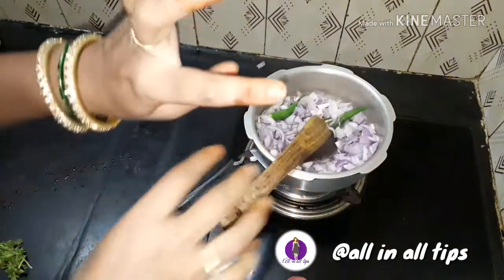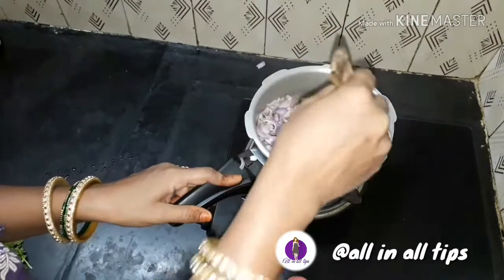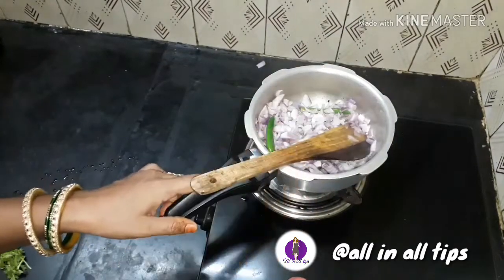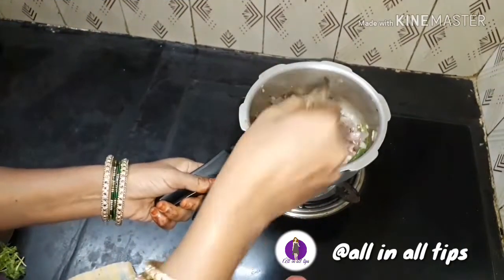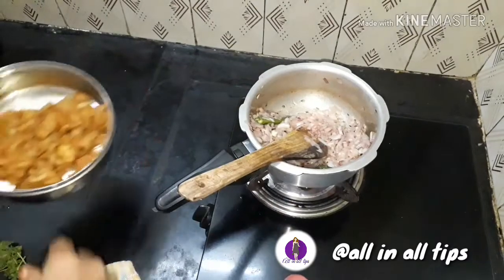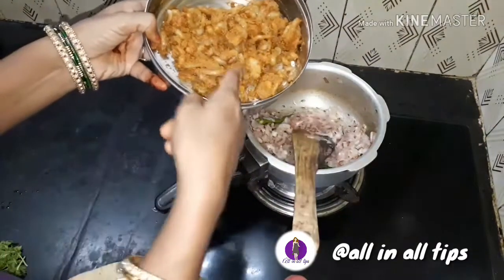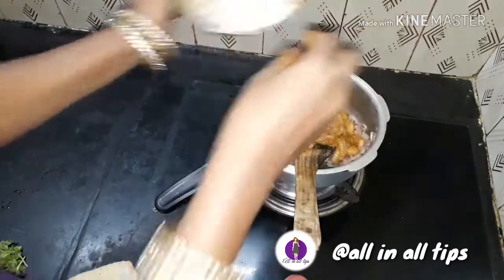I need to add some brown oil to the ground. Add 1 to 2.5ml of brown oil to the ground. We will pour it in.